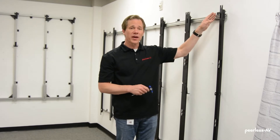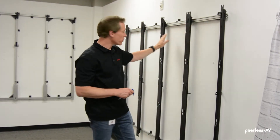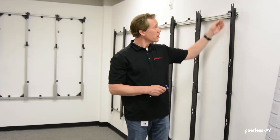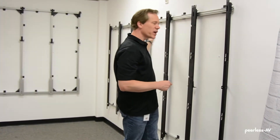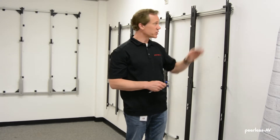Now that the adapters are installed, we're going to create a flat plane on the front of the mount. Each wall bracket has depth adjustment that allows us to make sure each adapter rail is on the same plane. We'll start at the end, adjusting both top and bottom to make sure this one is plumb, then go down to the other end and do the same, and run a string line across the front to make sure each one is on the same plane.